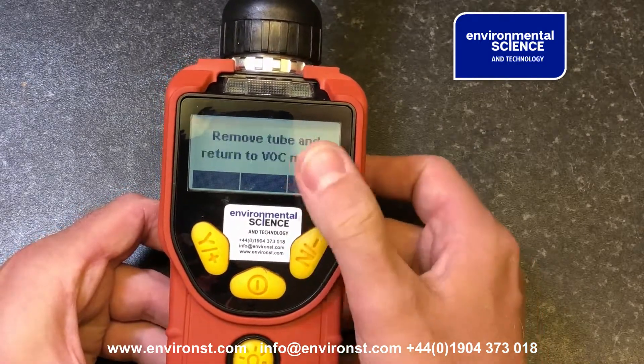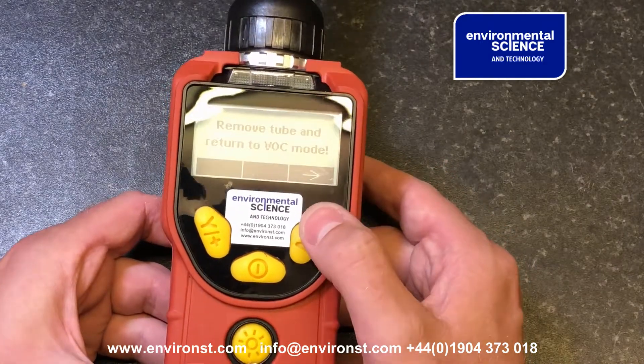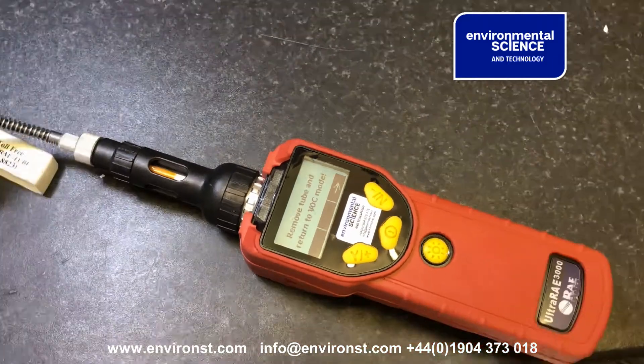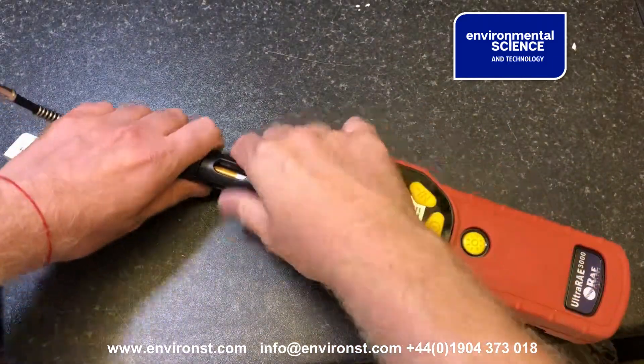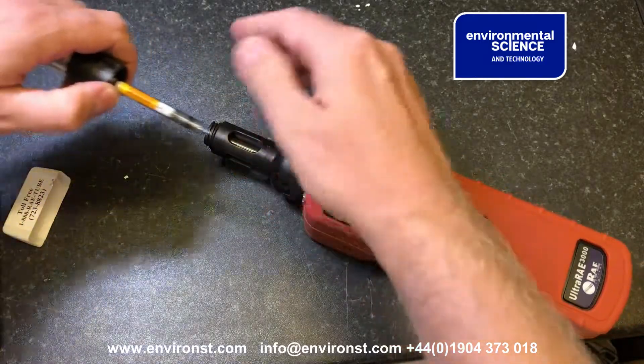If I press across now, it says 'remove tube and return to the OC mode.' So I take this unit and remove the tube.